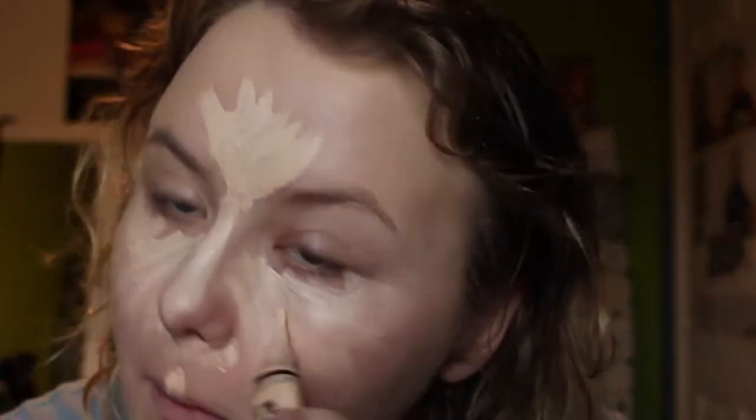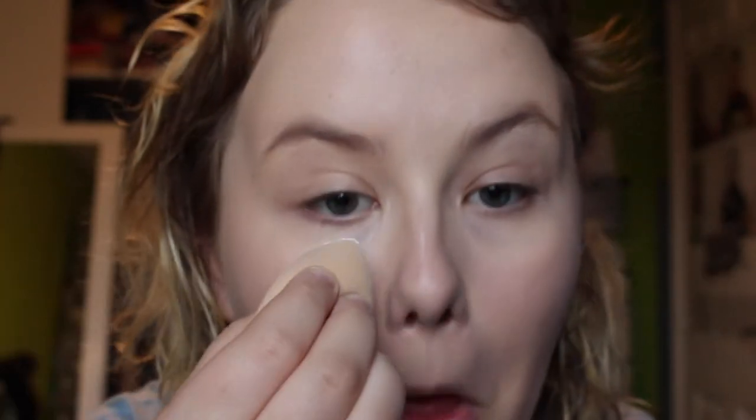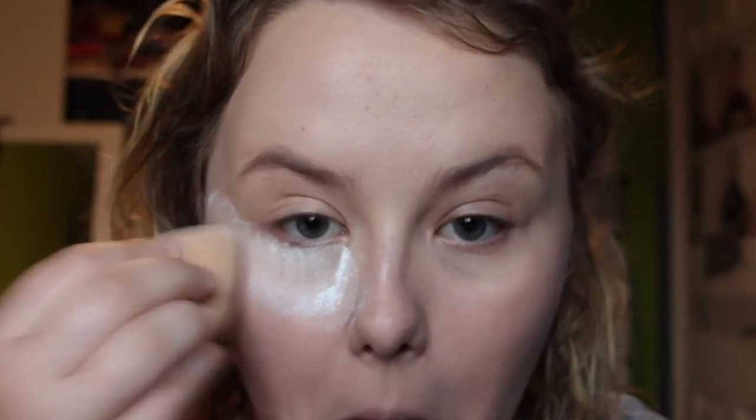I'm doing my normal foundation routine — my Collection foundation, my everyday sort of foundation — plus my LA Girl concealer, which I need a new one of. I'm using my damp beauty blender. I actually think my skin looked really good this day. Then I'm using a baking powder I basically snatched from a beauty kit, and it's actually really good. I've got really oily skin and it really sets me.